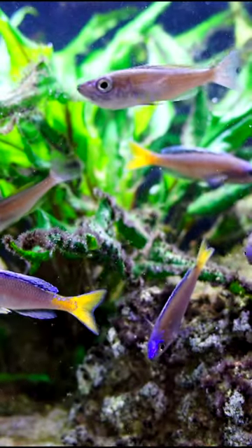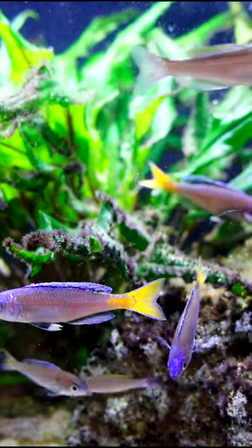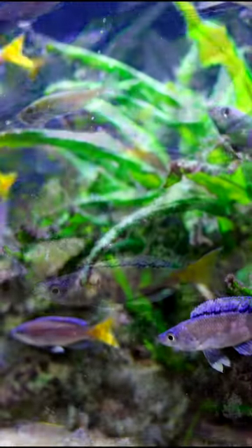Superchromosleptosoma is a small Lake Tanganyikan open water cichlid that has outstanding color. The males have this blue with a yellow tail. The females that you see throughout this video are silver, and some of them are actually holding eggs or fry in their mouth.